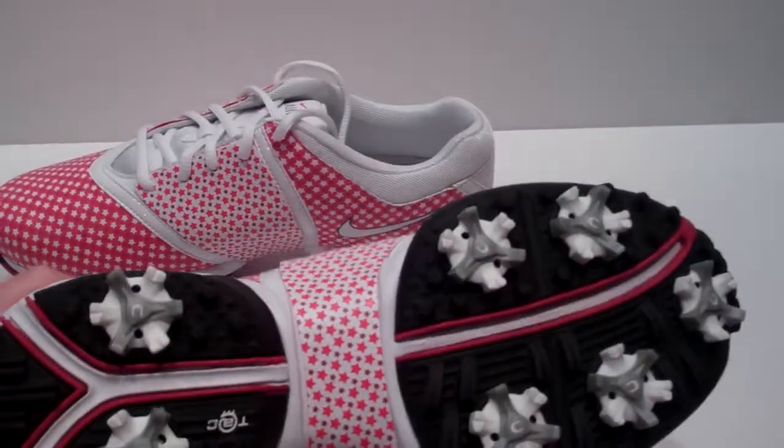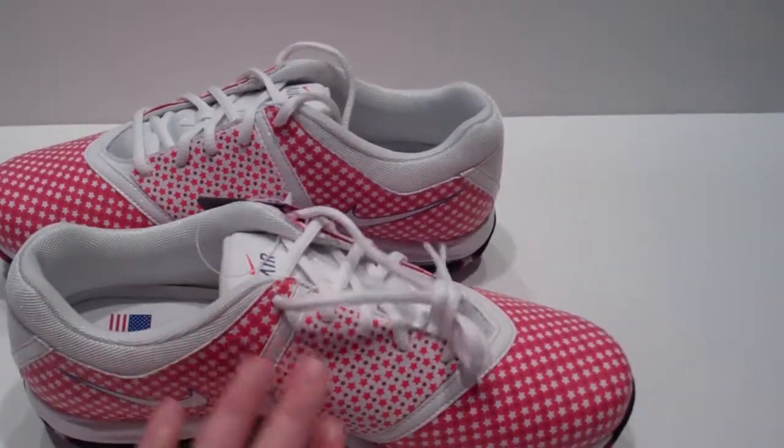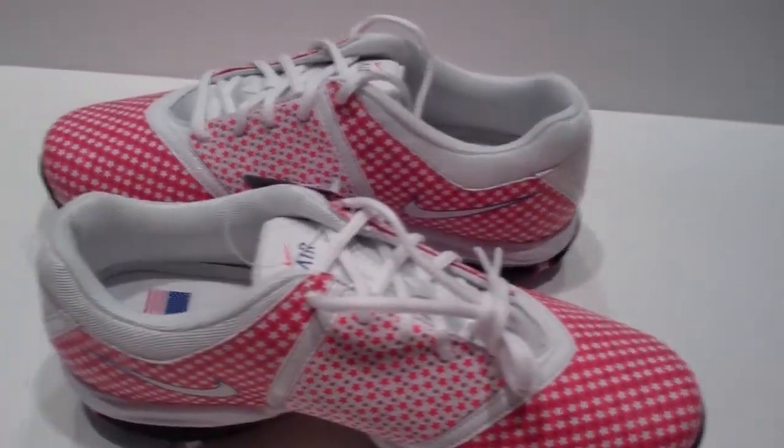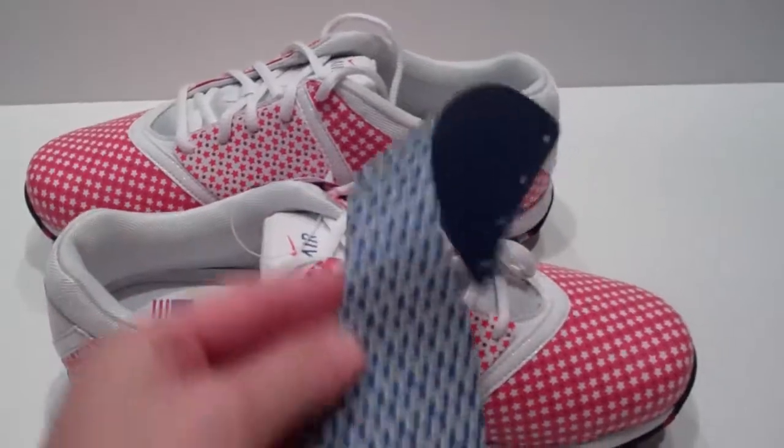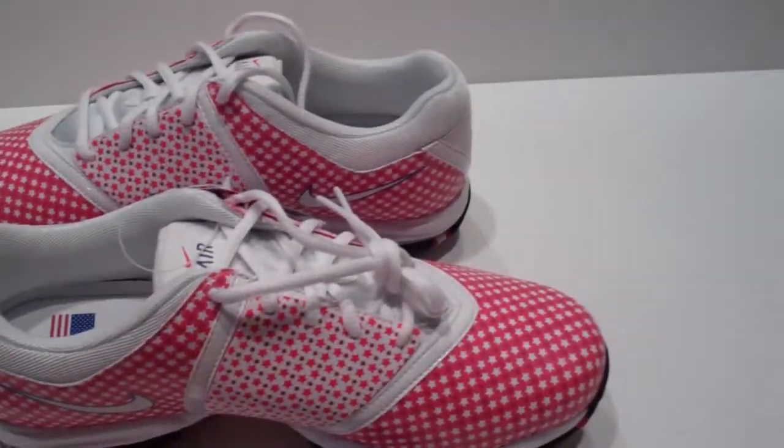The reason I love them is because of the saddle here — the saddle color changes. So you can have a different one here with the blue stars, or you can have it with the red.